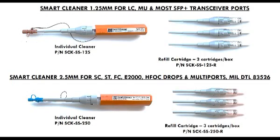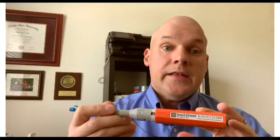Each one of our cleaners — both the 1.25 and the 2.5 version — gives you 750 engagements. If you're used to using a 500-engagement cleaner, this is going to save you money because you'll buy fewer cleaners. And if you were using other cleaners two or three times per connector, you may find our cleaner cuts that down to just one engagement.